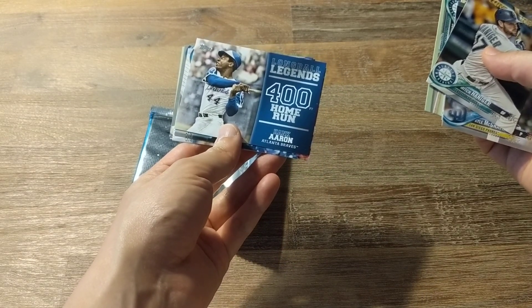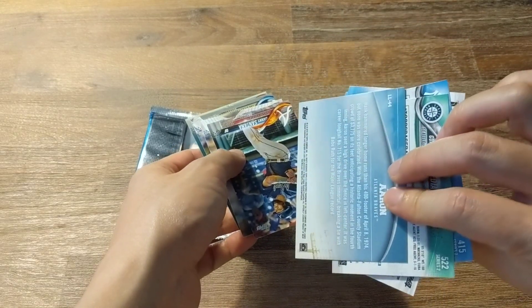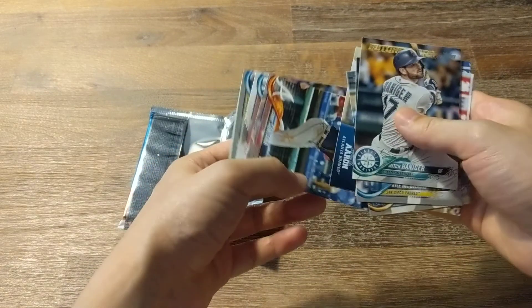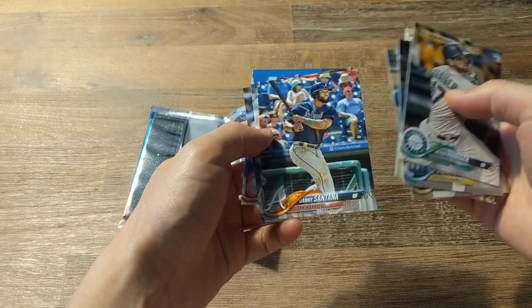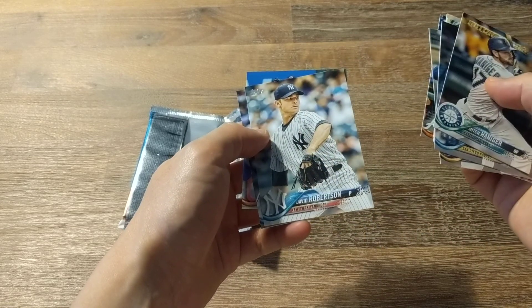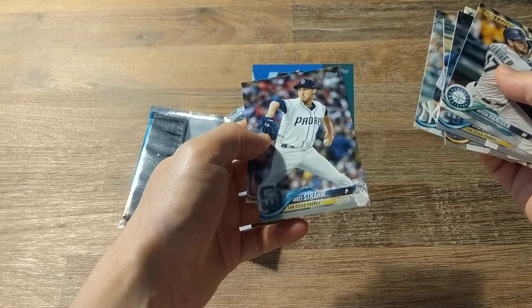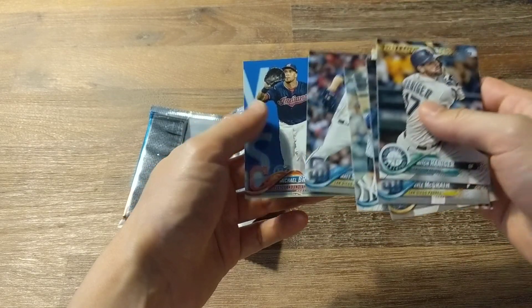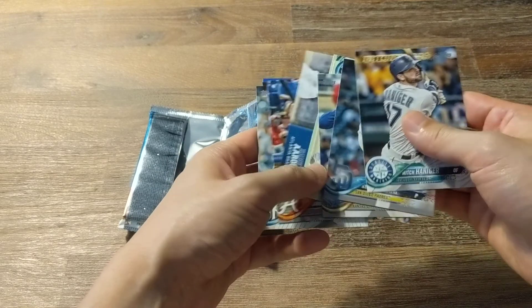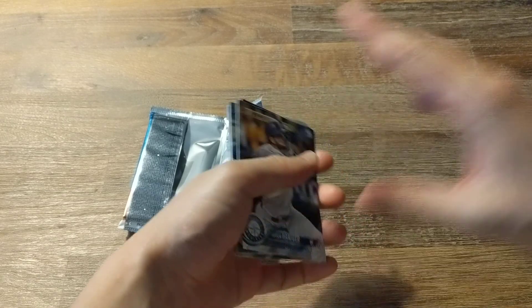That's cool. So this is an insert. And we've got Danny Santana, David Robertson, Matt Strom, and Michael Brantley. Alright, cool. That's it for this video. Thanks for watching, and I will see you guys later.